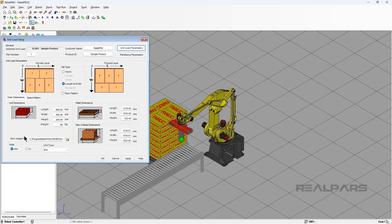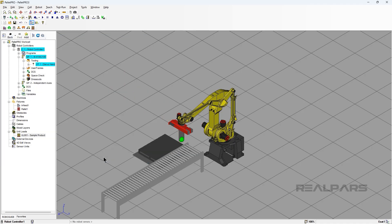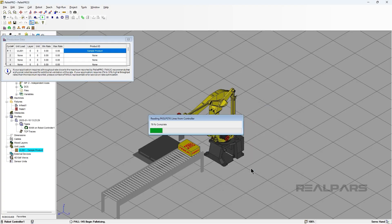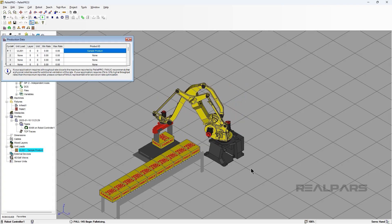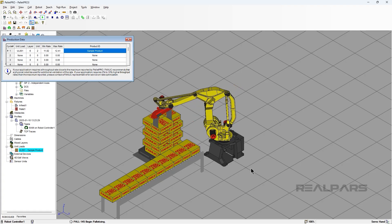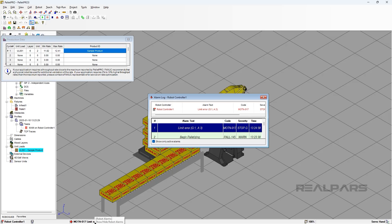Now click Apply and then OK. Open up the Unit Load Editor. Click on the Palletizing tab. Now click on the Gripper drop-down and select Servo. Click Apply. Now let's run the cell. If you look closely, the Servo Grippers will open and close. Be sure that each unit will be placed correctly. You may need to change the height of the robot to adjust for reach errors.